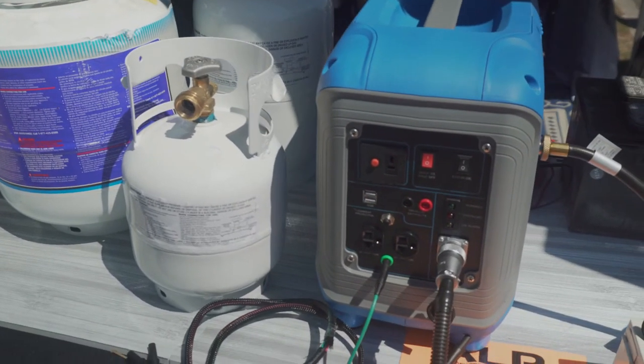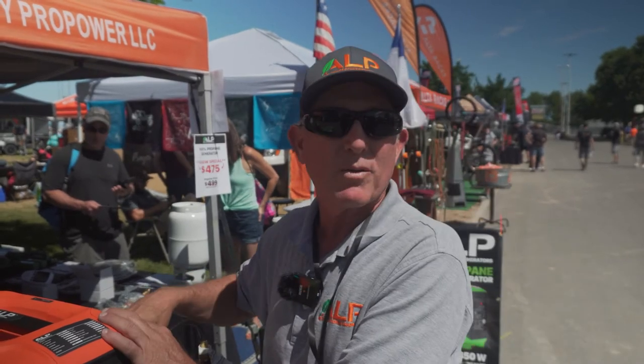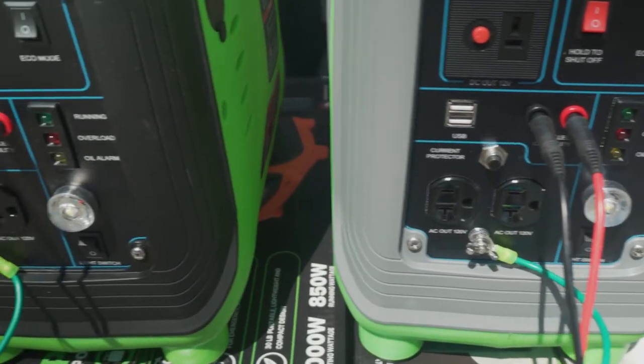You're capable of disconnecting it and putting it right into your car, so you have no smell and there's no spill. We put two parallel ports on it so you can connect two of them together, like we did over on those others there. Plug in your parallels and now you have double the power.